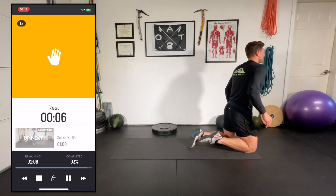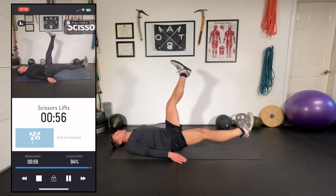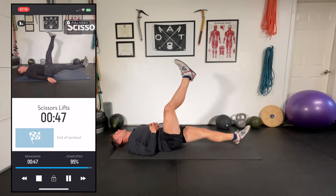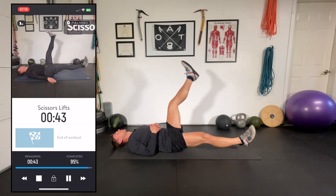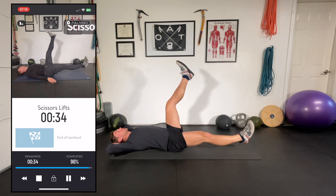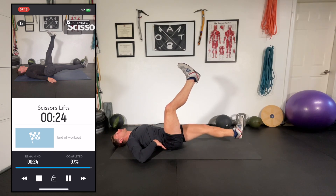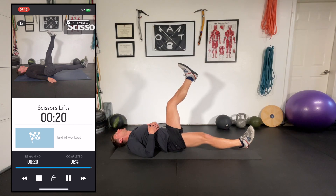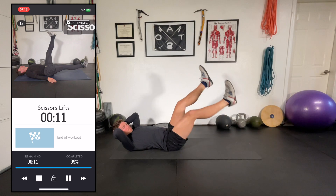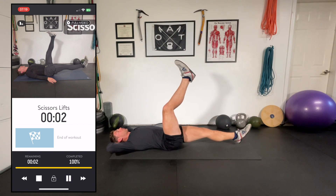Saving the best for last — getting into the scissor lifts. Legs right up to 90. Drop whichever leg you'd like down, going slow on my count. Hold it — switch — and switch. One of my old football coaches used to do that to us all the time to break our rhythm. Keep that lumbar spine grounded into the floor — really helps with abdominal engagement. Decrease range of motion as necessary. Almost there, team — hang in there. Nice job.